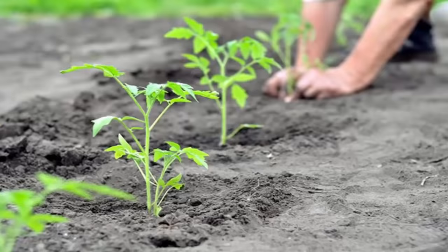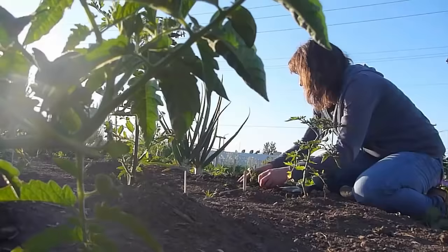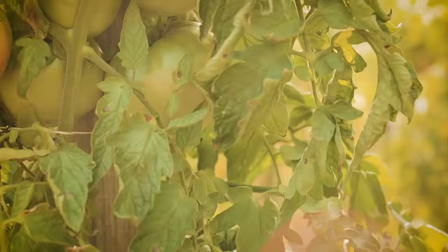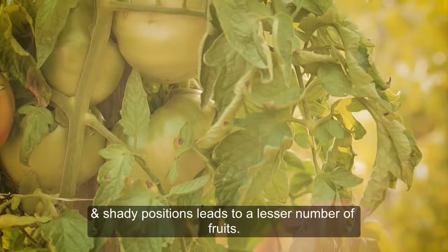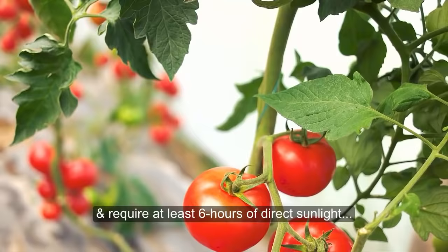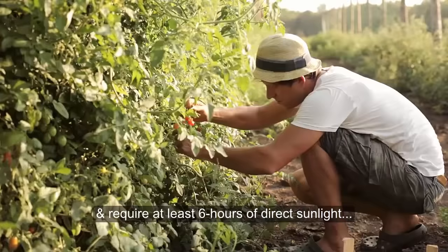2. Wrong Planting Site. Improper growing conditions are also the reason why your tomato plant might be unproductive. Lack of sunlight and shady positions lead to a lesser number of fruits. Tomato plants love warm conditions and require at least 6 hours of direct sunlight and good air circulation.